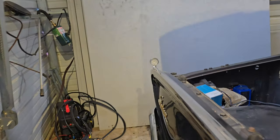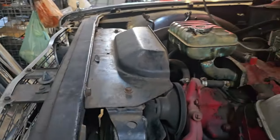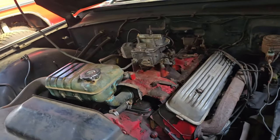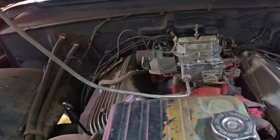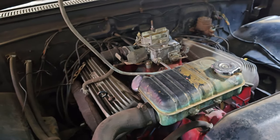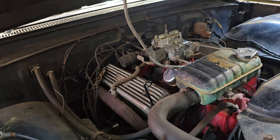Coming up to the engine here. We've got a Y-block — I believe it's a 292. We've run it a few times, but every time it's one more time than before. It's never been driven on the road since we've obtained it, so one of these days soon.